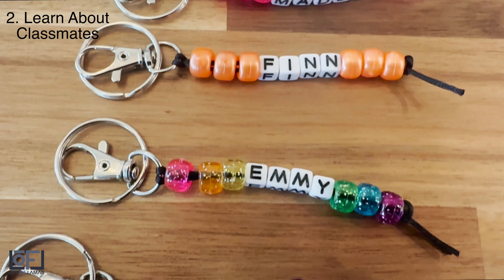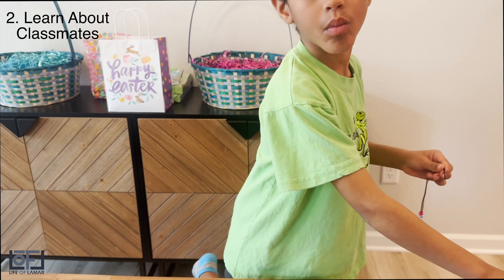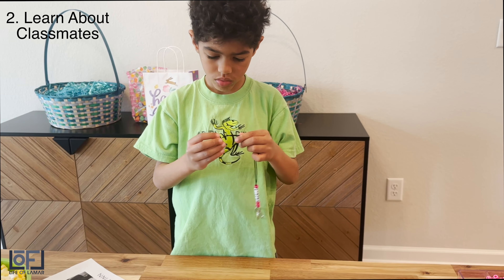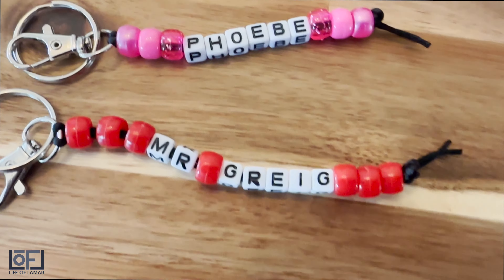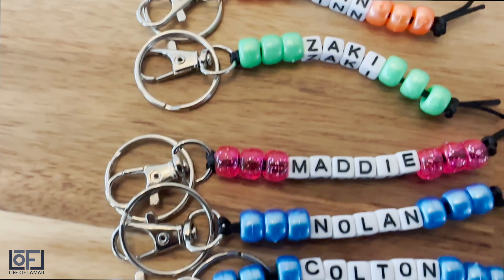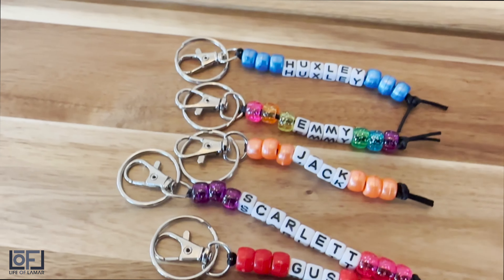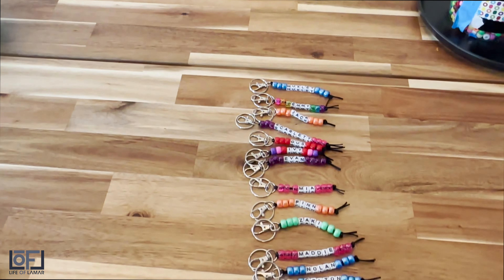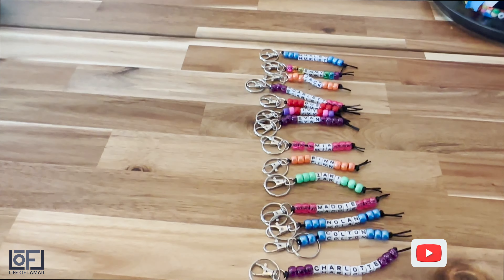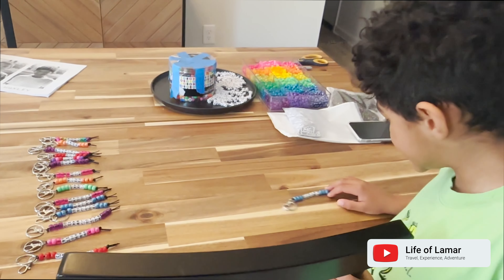The second learning experience is that as parents, it provided us an opportunity to ask questions about his classmates in a fun way. We asked him about his classmates' favorite colors, which is how he picked out the different color of beads. He shared funny stories about each one of his classmates, we talked about if they had siblings, and it was an opportunity for Huxley to share about his classmates. We learned more about what makes those moments and friendships built in class so special and rewarding.